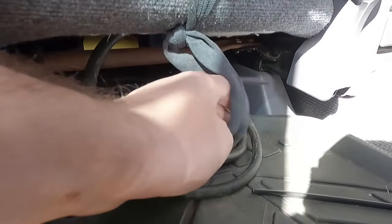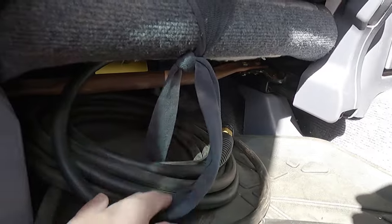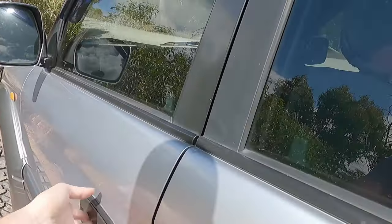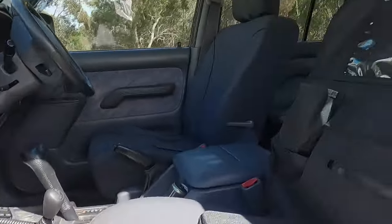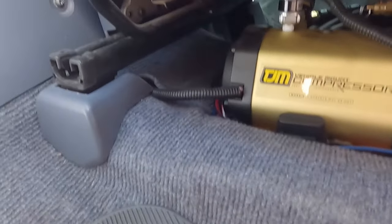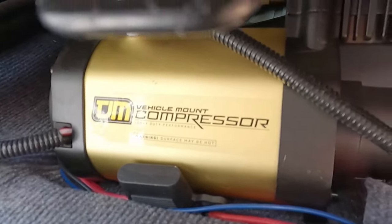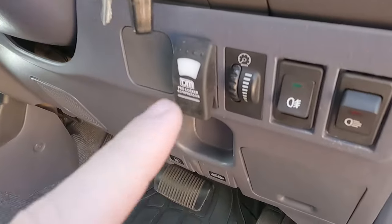I do have a tire inflator — an air compressor — under the seat. That is a TJM onboard air compressor. I've just mounted it out under my seat. It does take a little bit to inflate, but it is what it is. And then you've got my switch for that — I had to file this out a little bit to get the switch in there. That's my switch for the compressor right here.